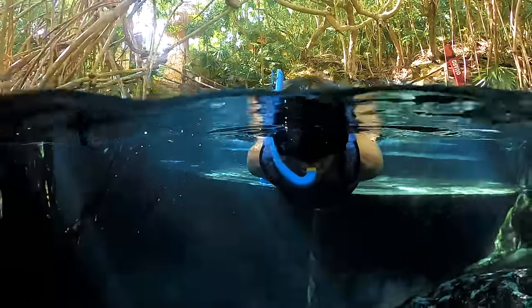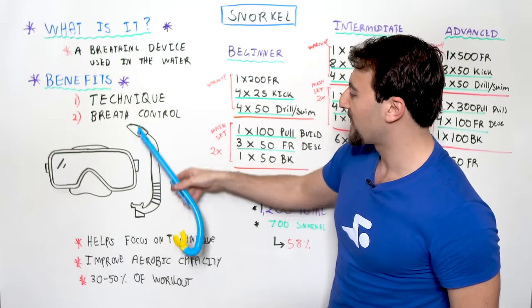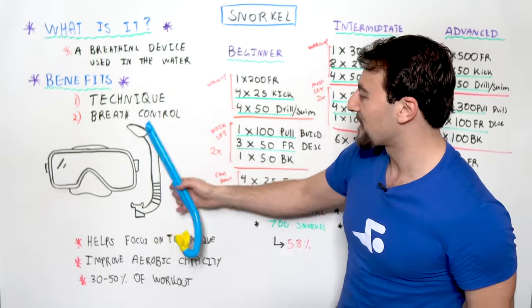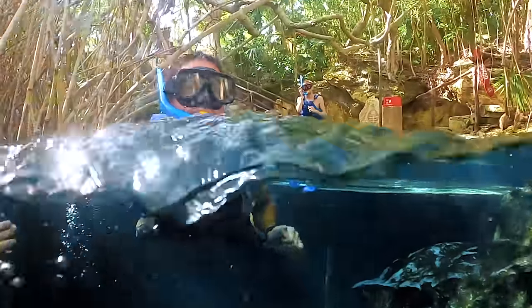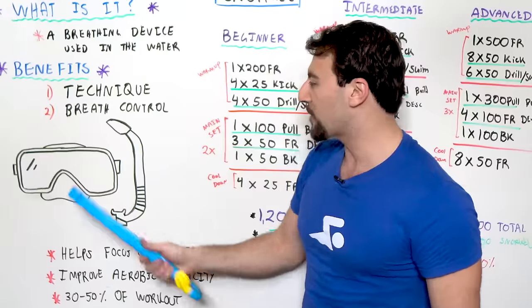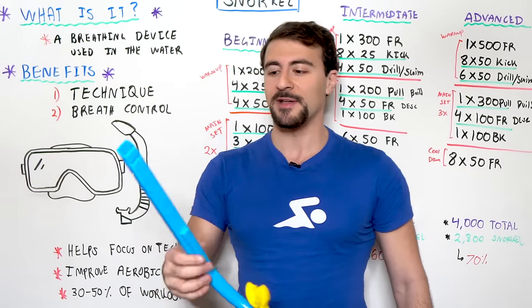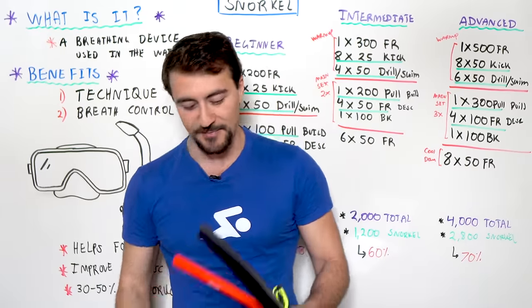It's very simple. You basically clip it to your goggles, stick it in your mouth — and if you like my beautiful illustration, give me a like for my whiteboard drawing skills. You're normally going to strap them onto some giant goggles that actually cover your nose as well. These are great, but for the scope of this video, you're probably here for swim training and technique, so you're probably not going to use one of these.